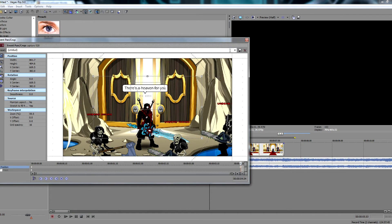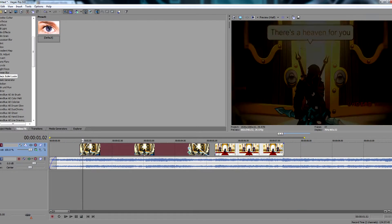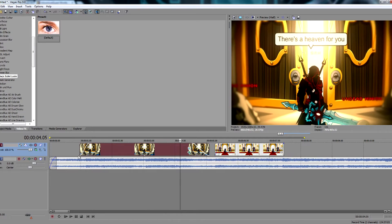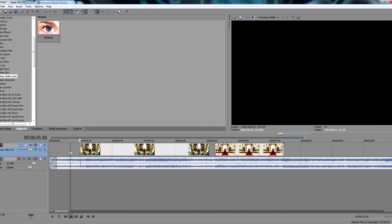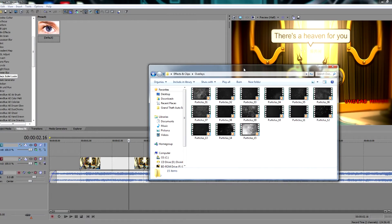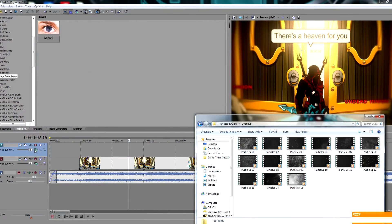There's a heaven for you. Oh, look at that. And just to be even cheaper, let's just use an overlay. Because, you know, that's pretty unique. I don't think anyone uses overlays.